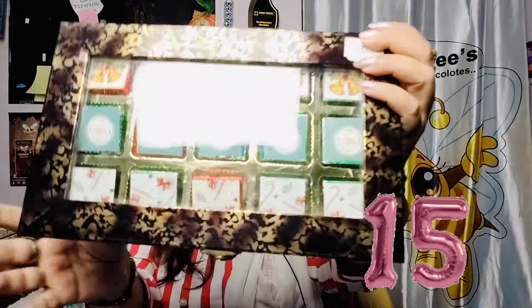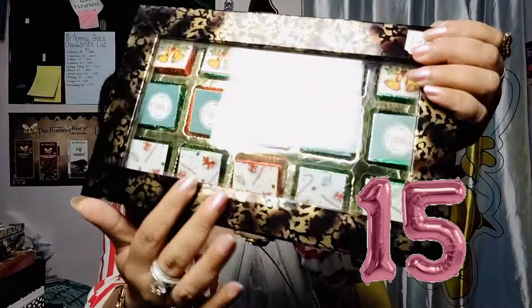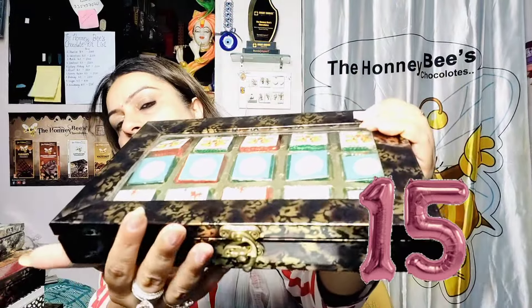Now I will show you the boxes. After trays, these are exclusive MDF boxes with a window. The window lets you see what is inside the box. This is the 15-cavity box — you can see its important molding. It has a very classy look and a latch on it.